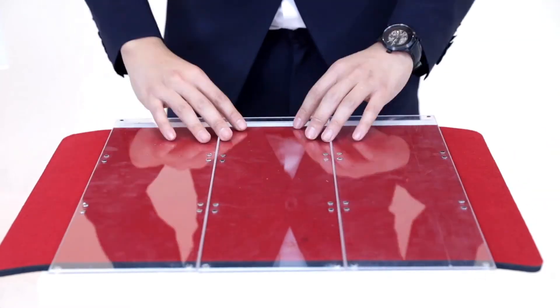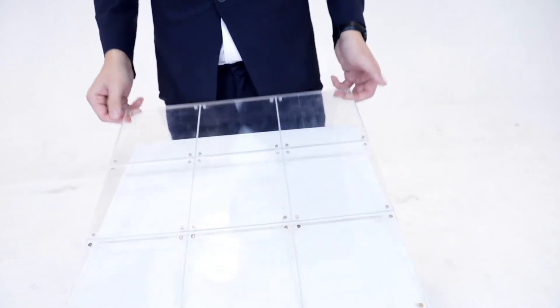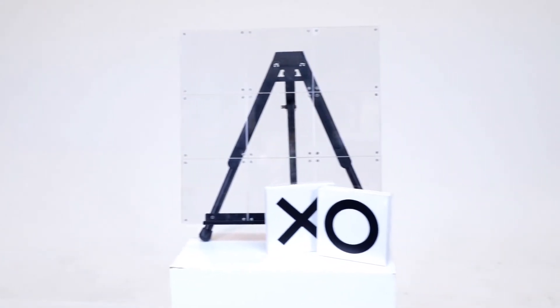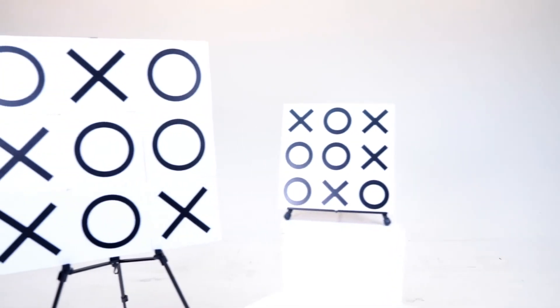It is designed to be disassembled, allowing it very easy to carry around. Practical. Efficient. Commercial. This is Tic Tac Toe Pro.